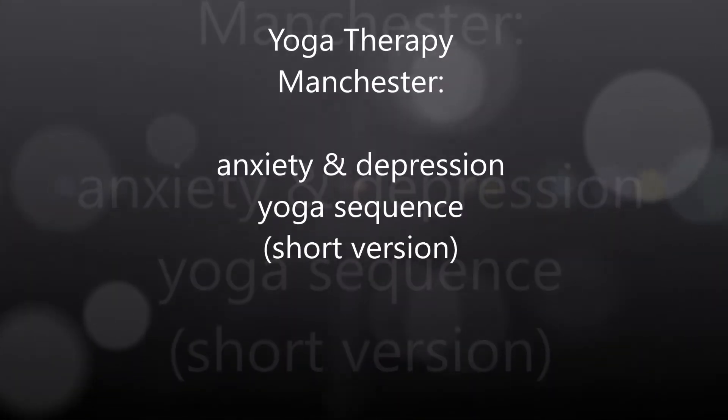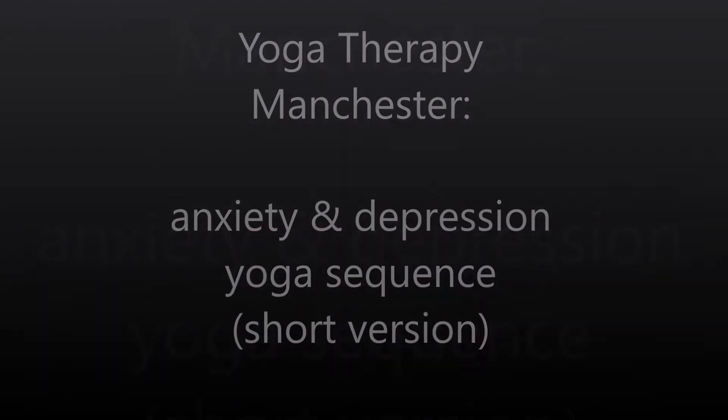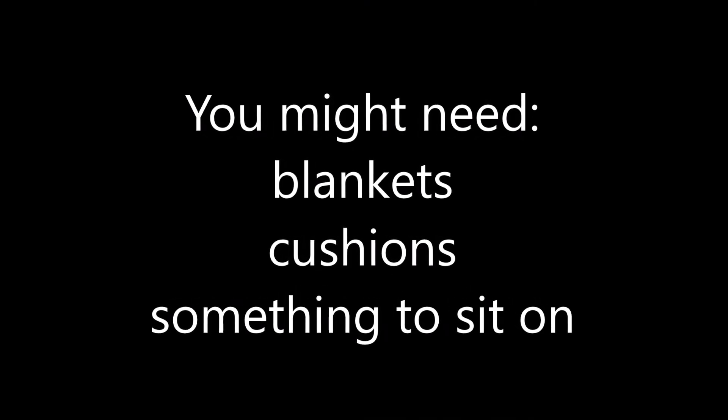Hi, this is Susie. Thanks for joining me for this short version of the anxiety and depression yoga sequence. You can pause the video at any point where you want to spend a little bit longer on the practices.